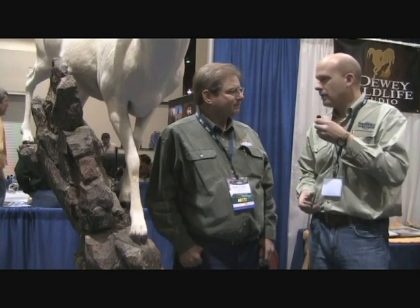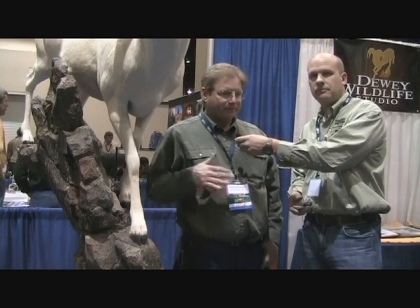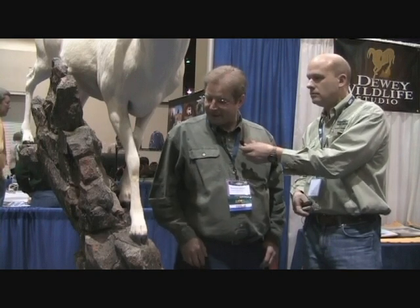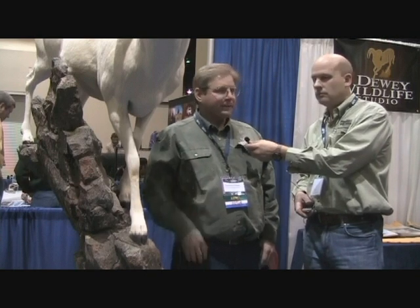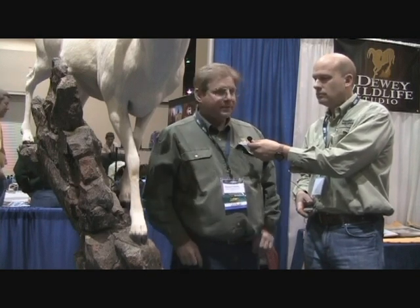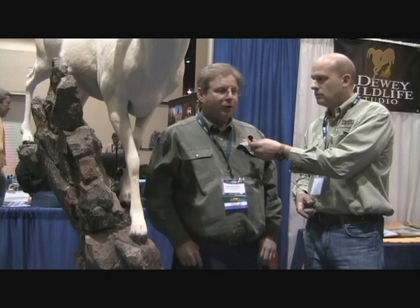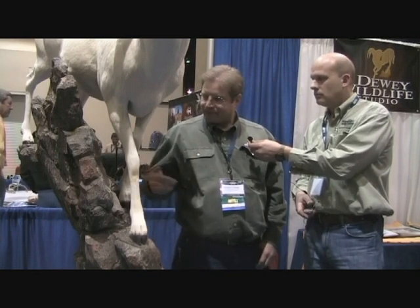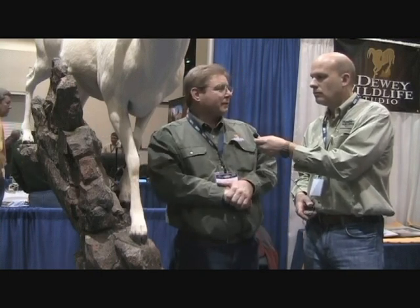Dwayne, what were you using prior to Quick Rock? Well, prior to Quick Rock, we used most of the methods you typically use — wire armatures, burlap plaster, hand-textured plaster and different techniques like that, sometimes carved foam, and just a lot of hand texturing and carving.